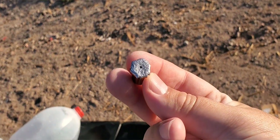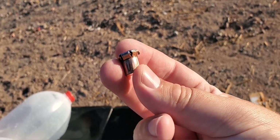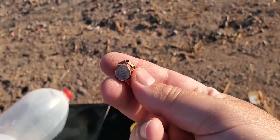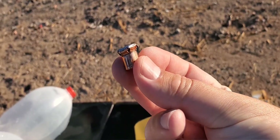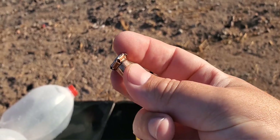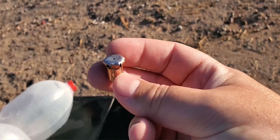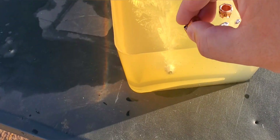Here's that 41 — got some pretty good expansion on that one. With the penetration we got, this would probably be a really good hunting round. Anything XTP would be good for hunting. Looks like the petals peeled all the way back to the cannelure lock. Looking pretty good — did some pretty good damage.